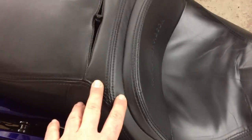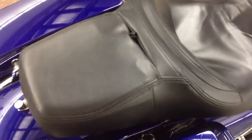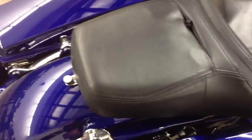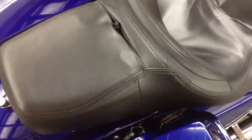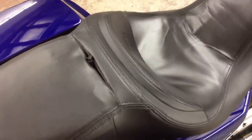The seat is also removable with a waterproof plug — it's a four-pin plug, very easy to plug and unplug. Very simple for installation, removing the seat and putting it back on.